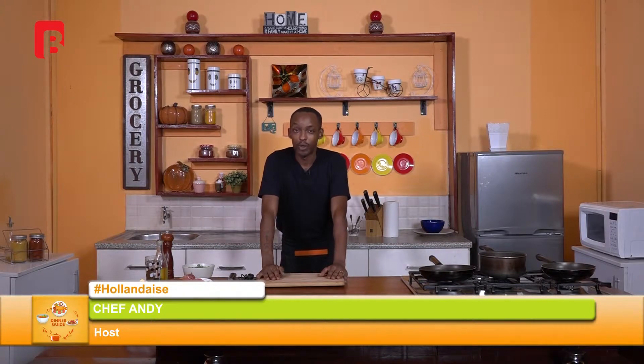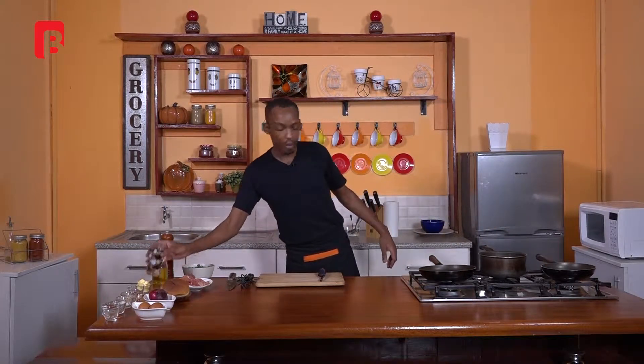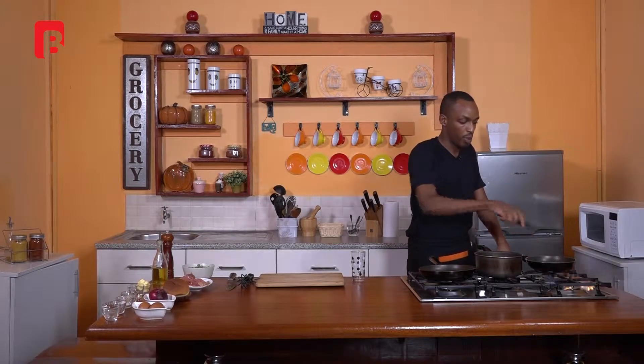Welcome back viewers. If you're just tuning in, we're about to start this very simple dish. It's a particularly beautiful dish if you're feeling lazy — you've probably got a few eggs remaining in the house and a bit of bread, and you're looking at a nice quick hearty meal that will give you that kick of satisfaction and some nutrients too. We're going to start by steaming up our broccoli, and I'll begin by adding some water to a pot and heating it up.